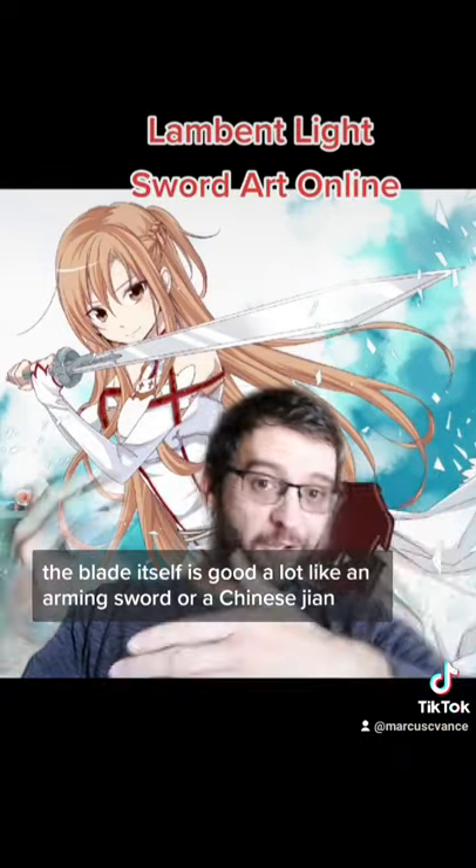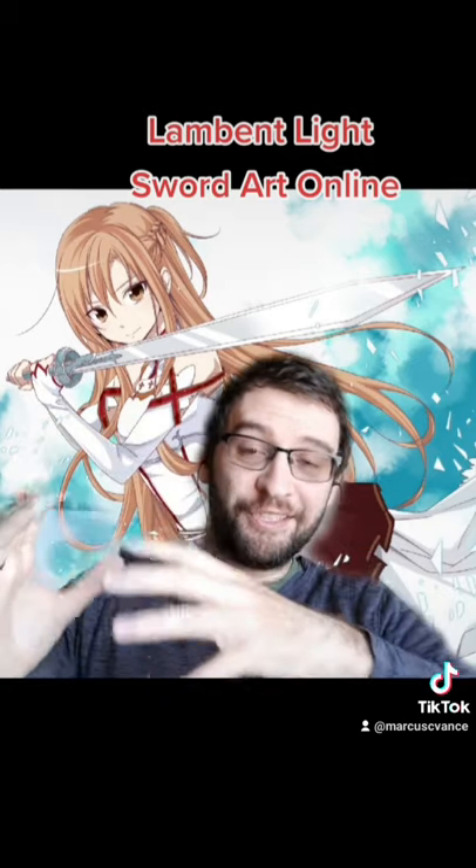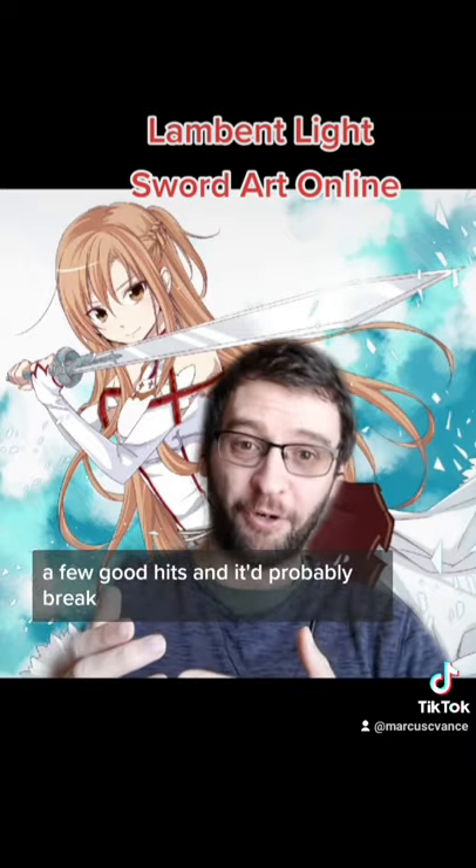The blade itself is good, a lot like an arming sword or a Chinese jian. My big problem is the guard — it's only attached at two points and is an entire circle. A few good hits and it'd probably break.